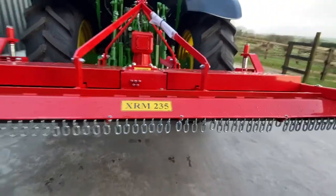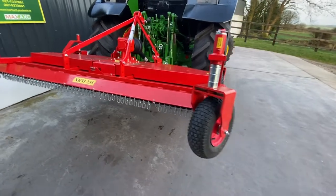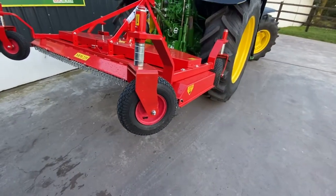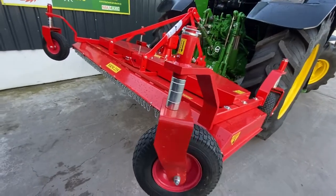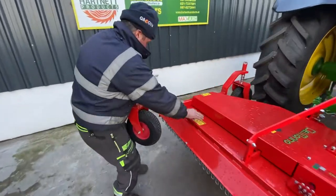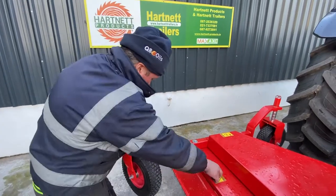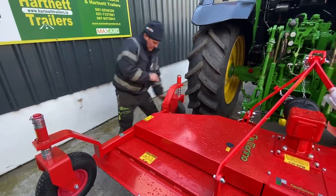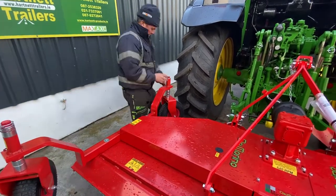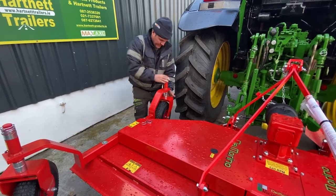The chains are for any debris flying from under the machine as a safety precaution. The wheels can spin all round. As we can see, my colleague is adjusting the height with the spacers — silver spacers — so you get your heights. Make sure the four are evenly positioned for even cutting.